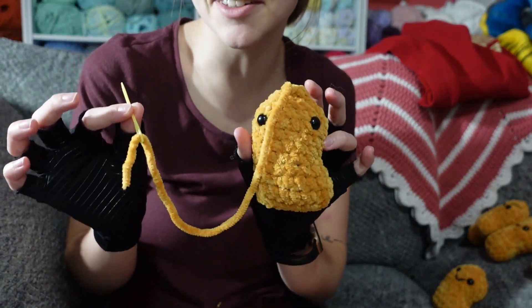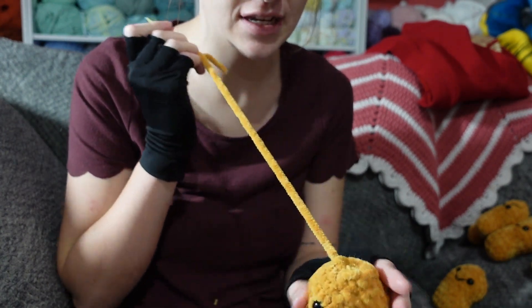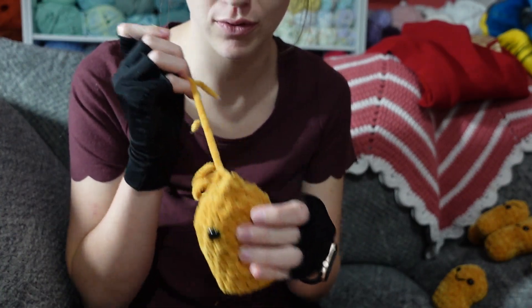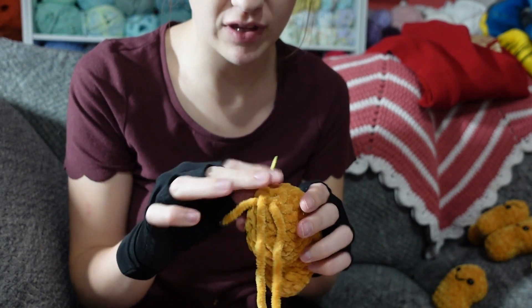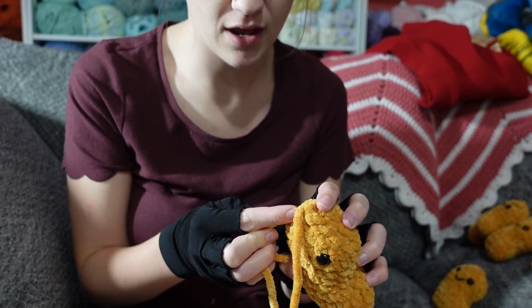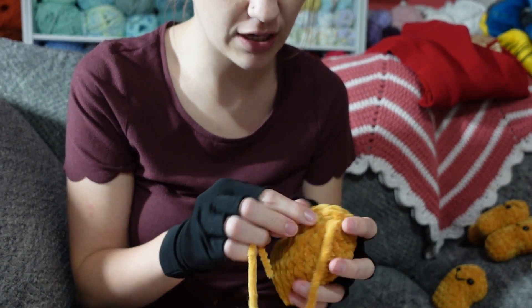So this is the end of the skein, and it's working out perfectly for this last little chicken nugget. I'm going to use it to sew it closed, and then I will weave in the end and give it a little face. And then that will be all for the chicken nuggets.